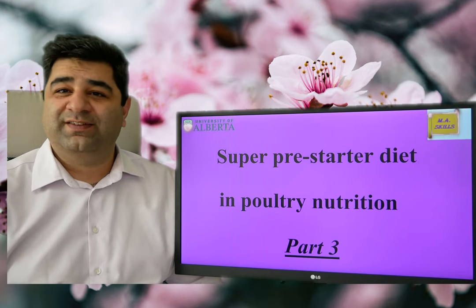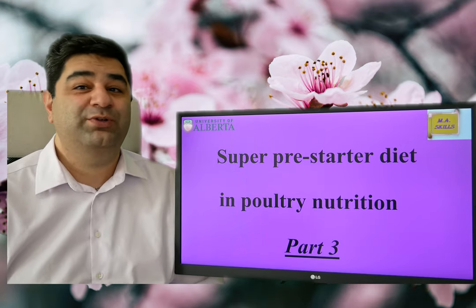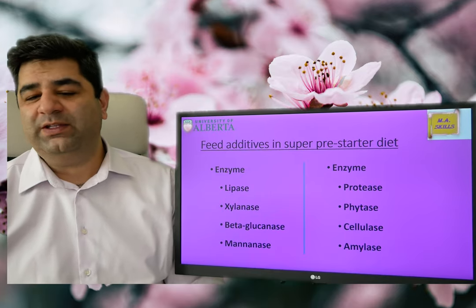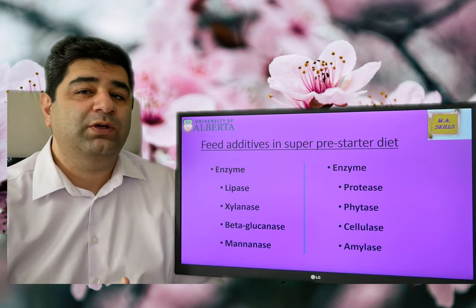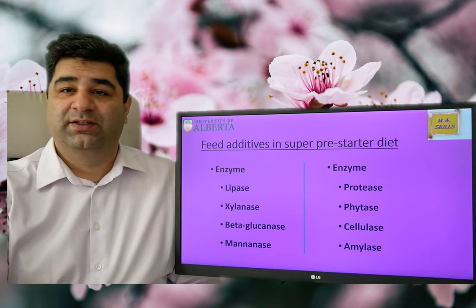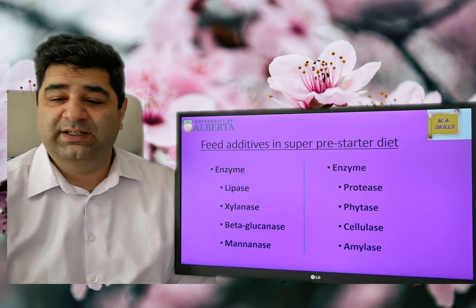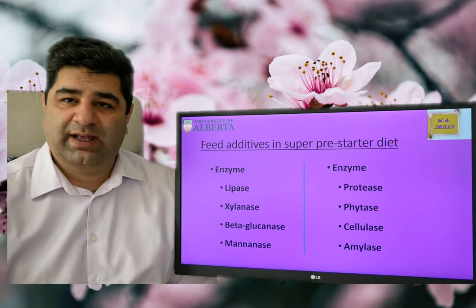Welcome to the third part of super pre-starter diet. I'm really excited to continue this hot topic. We talked about starter diet and how you can convert it to a super pre-starter diet. In this video I'm going to talk specifically about feed additives that you can use in super pre-starter diets.